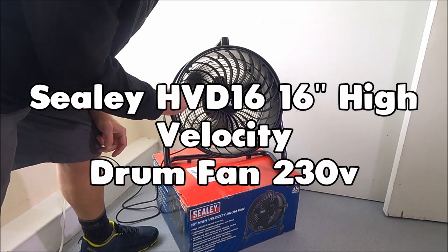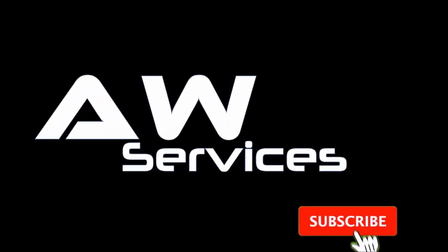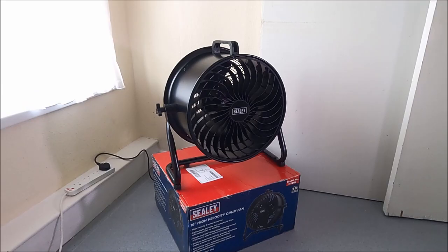Wow, you can't believe how much power this fan has actually got. It is amazing. Check it out. Welcome to the AW Services YouTube channel.